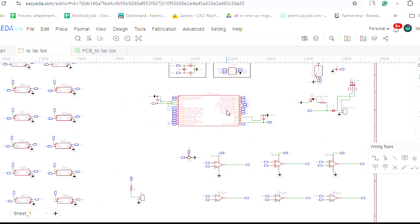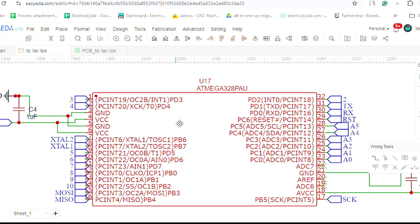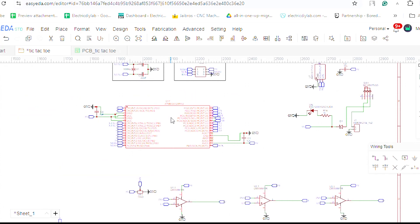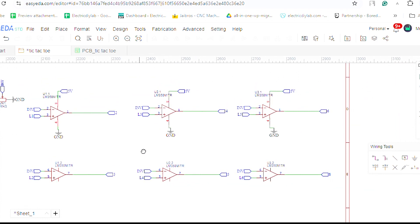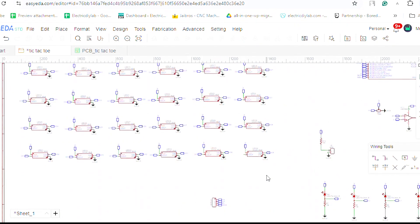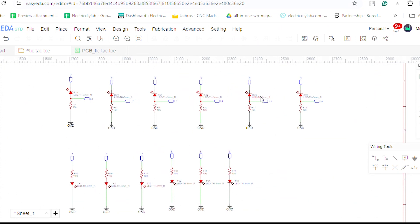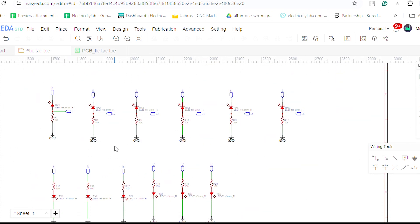Here is a circuit diagram of this project. I am using an Atmega328P microcontroller, and there is an op-amp to filter the signals coming from the IR sensor. There are 36 addressable WS2812B LEDs. This is the IR transmitter and this is the IR receiver — this is the simple circuit of this tic-tac-toe game.